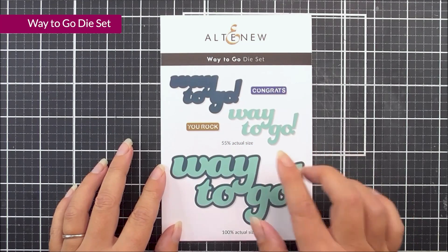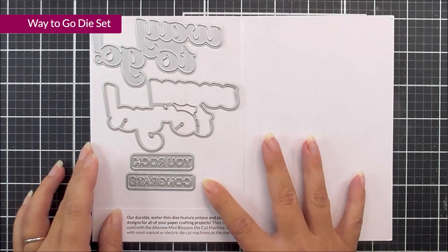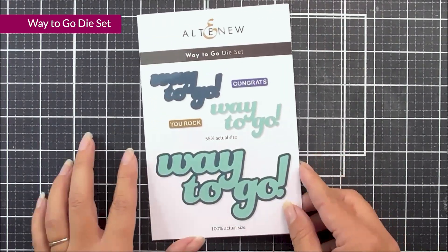Next up, we have the Way2Go dye set. In this one, we have four different dies. We have two large Way2Go's which layer up perfectly, and then we also have two smaller sentiments that say 'you rock' and 'congrats' in kind of a label style.